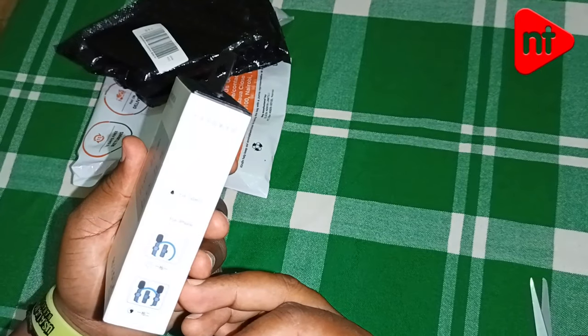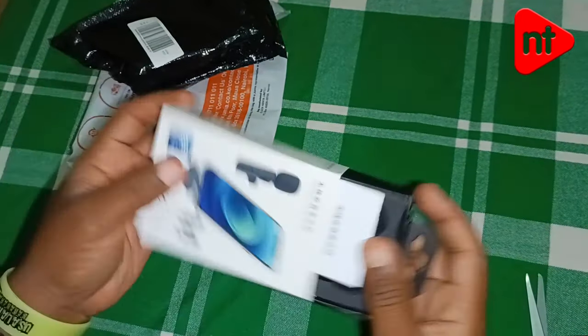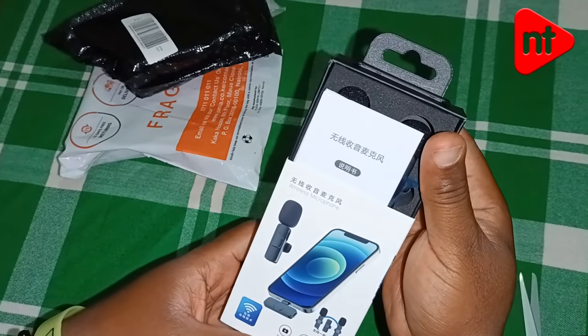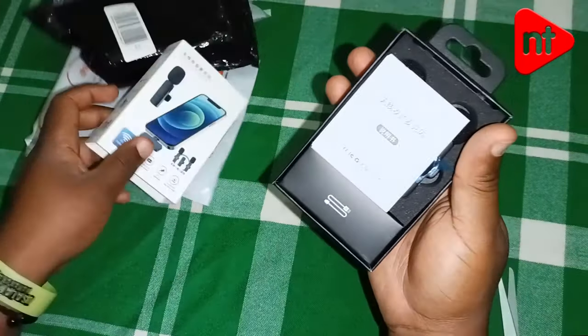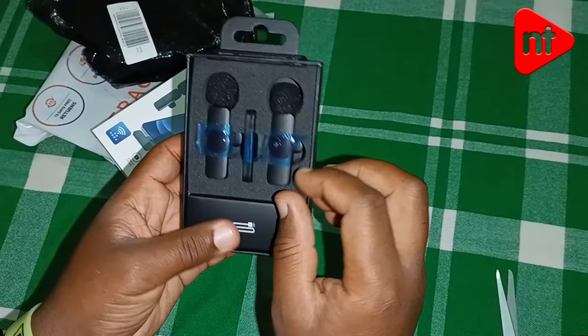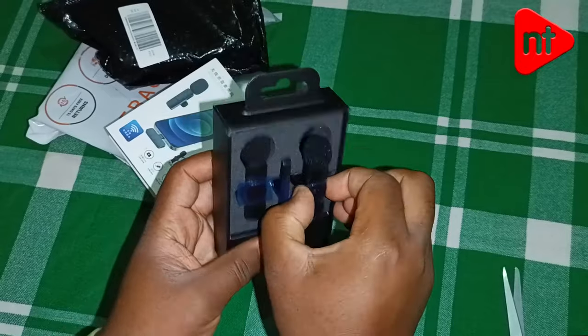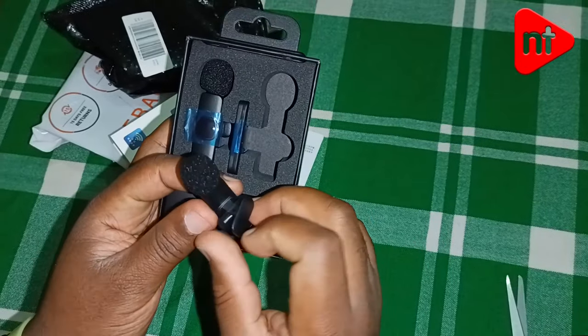Please stay tuned to see how they perform. I think they are from China — you can see the Chinese writing here. They are nicely packed. As you can see, there are two microphones here.